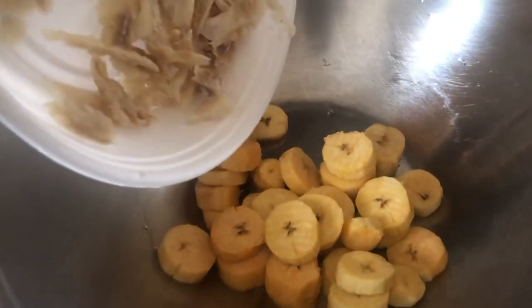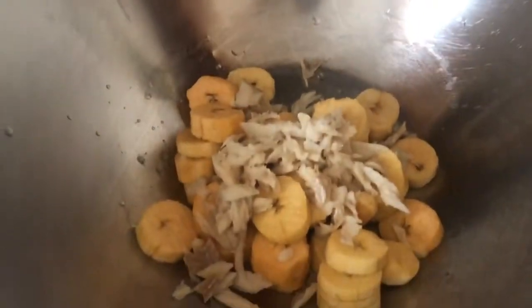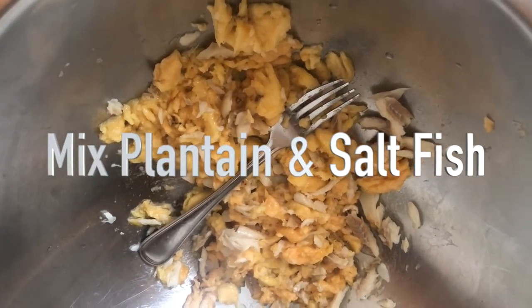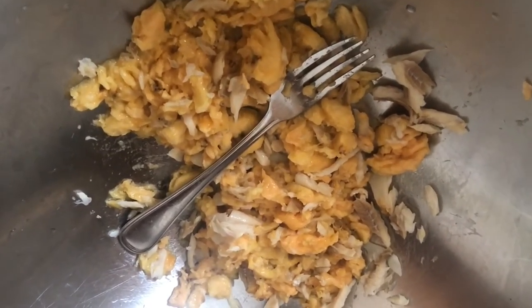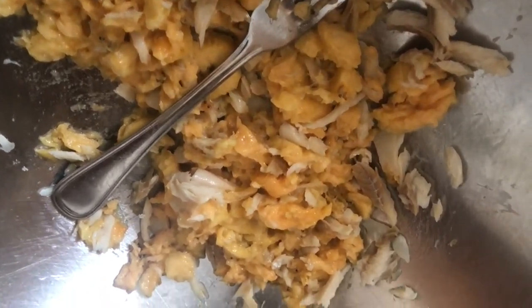Then you proceed to squish, beat, squash, or smash it up. After you mix up your salt fish and your plantain, you get ready to add your flour and your sugar.